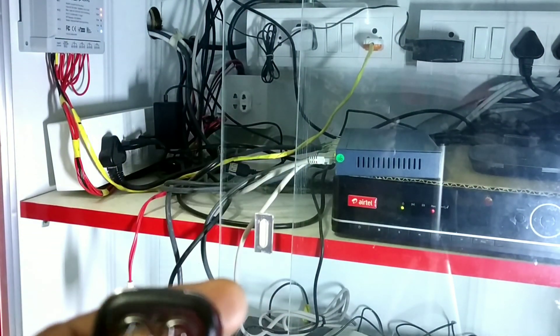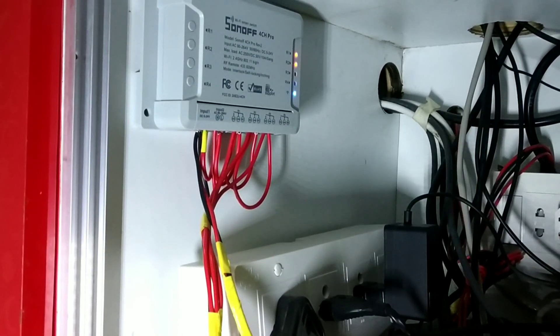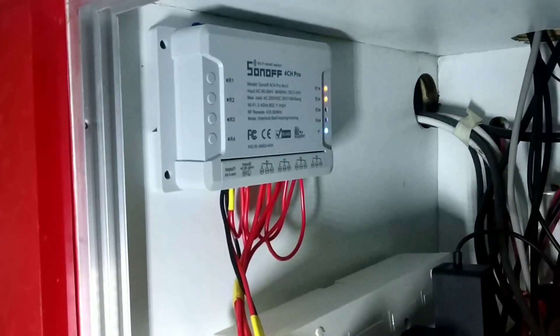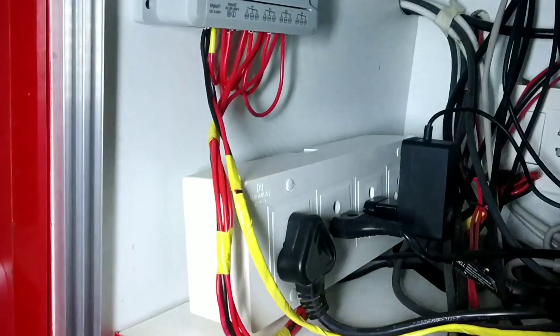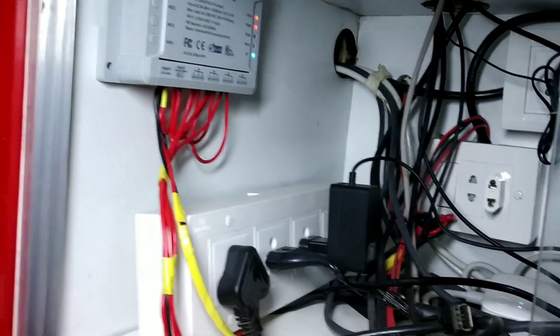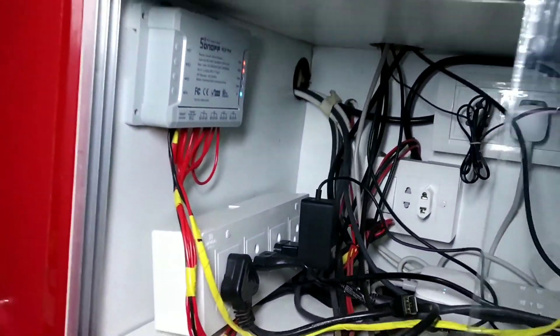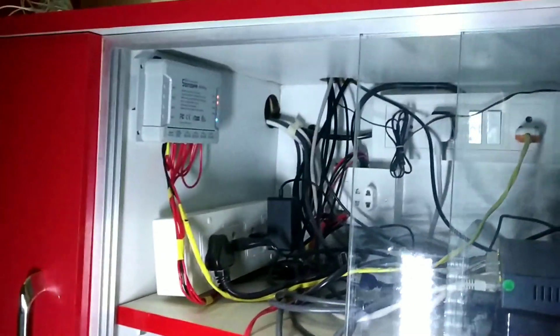I have configured the Sonoff 4-channel Pro. I have made four sockets — a four-socket box. One is connected to the TV, another to the set-top box, another to the MI box, and one I left empty. You can control all these devices with this remote.